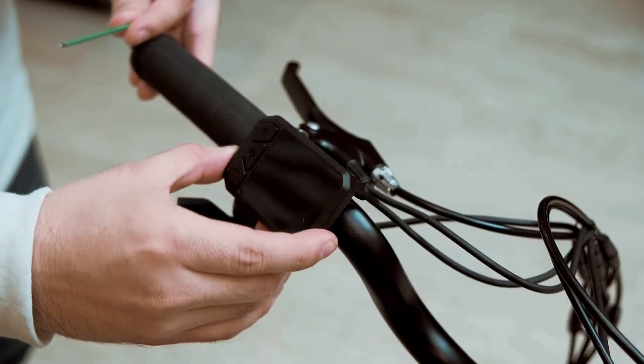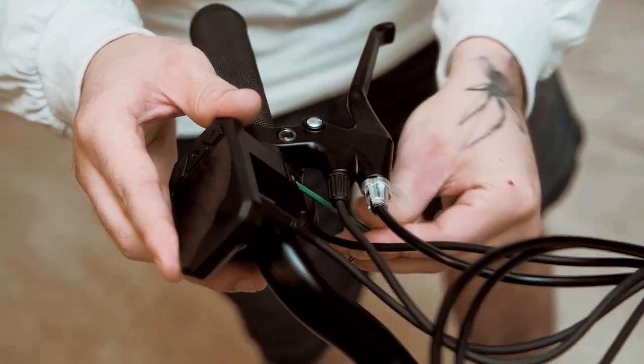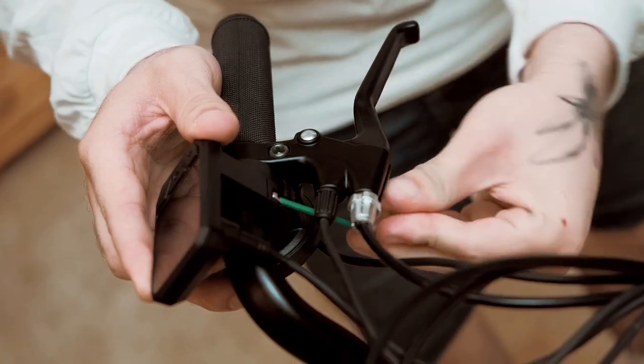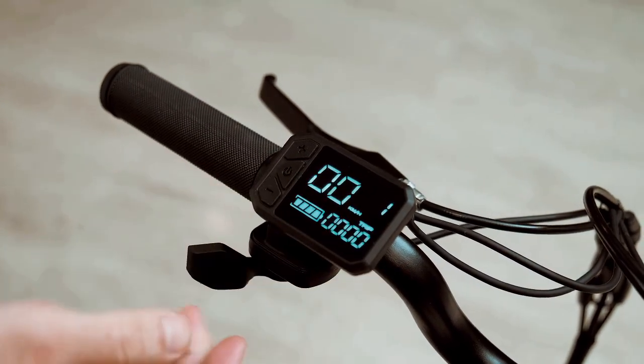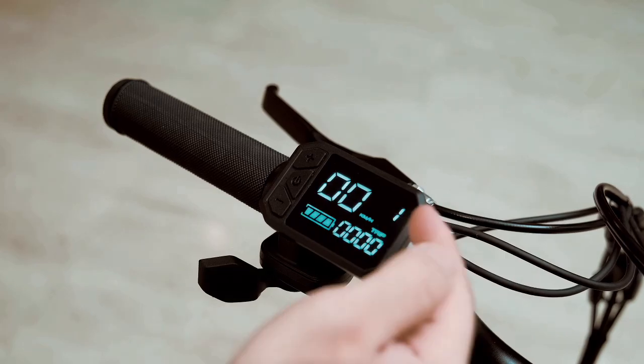To adjust the display screen, you're going to tilt it to your preferred height. From the back, you're going to use the same smaller allen to tighten it down. Once it's tightened down, you hold the power button for 5 seconds, and the display will show you your battery, your miles, the miles per hour, and your gear.